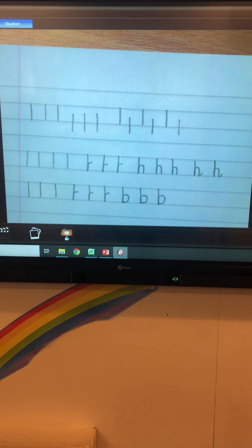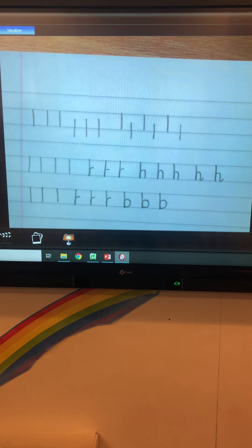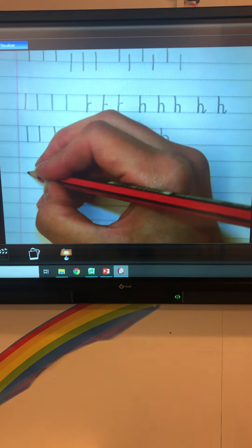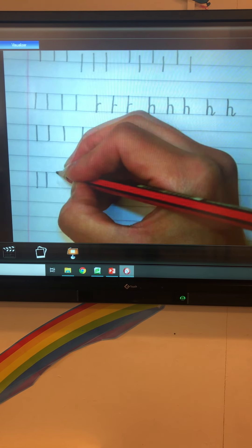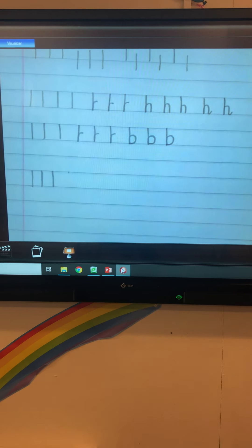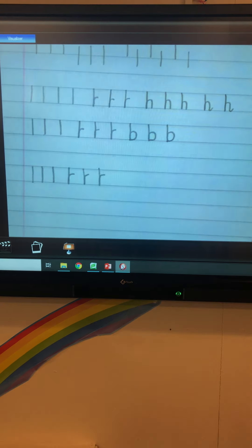The next letter we're going to do is K. The letter K is a shoelace, to enable it to join to other letters and to distinguish it from the capital K. We're going to start at the top solid line and go down to the bottom solid line, just like we have done with the H and the B. Then start back at the top solid line, down to the bottom solid line, back up and over. Can you do that three times please?